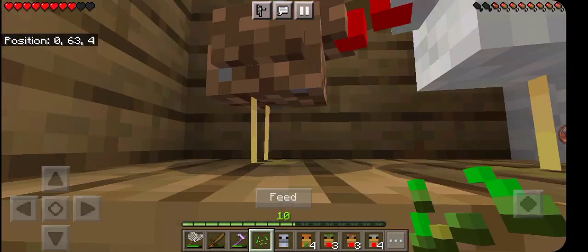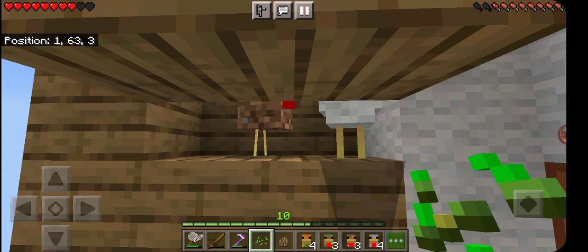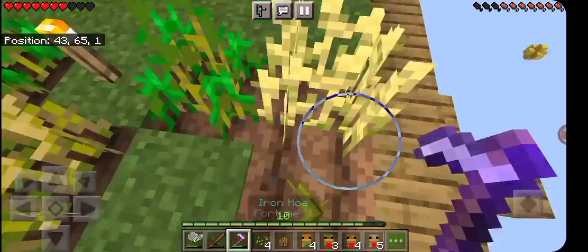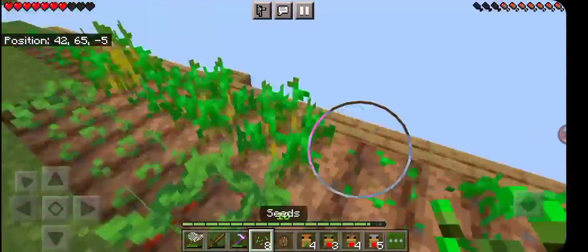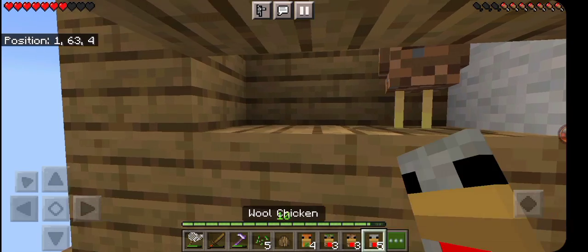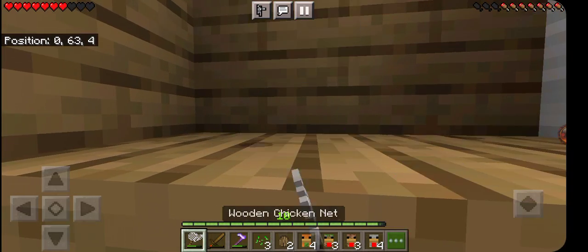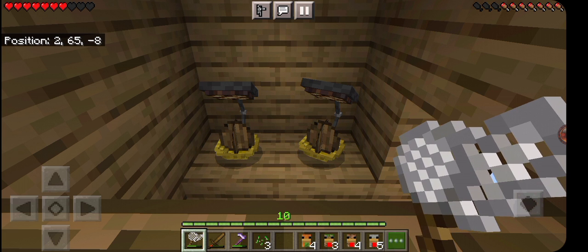First thing I did was breed the dirt and wool chicken together to make an oak egg. I'm gonna need more seeds, so I came over here and did a little bit of farming. With the newly got seeds I went ahead and got a second egg so I could be hatching two at once — kind of a waste to do it any other way. The first egg hatches but the second one is a spider chicken.